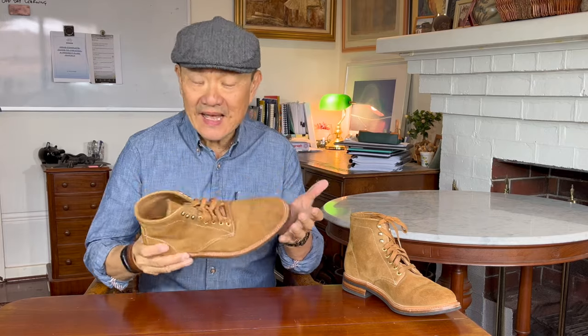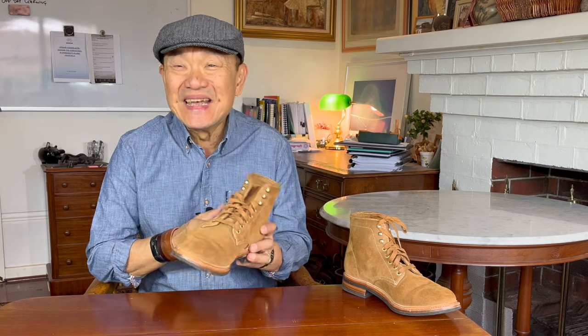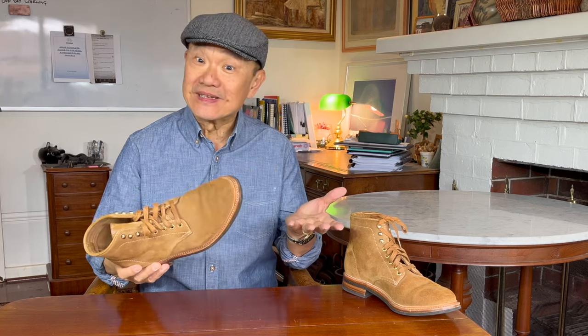This is the Parkhurst Allen and it's in Dune Roughout. Did you know Dune is an anagram for nude? But I'm not sure that this is nude. Or is it?